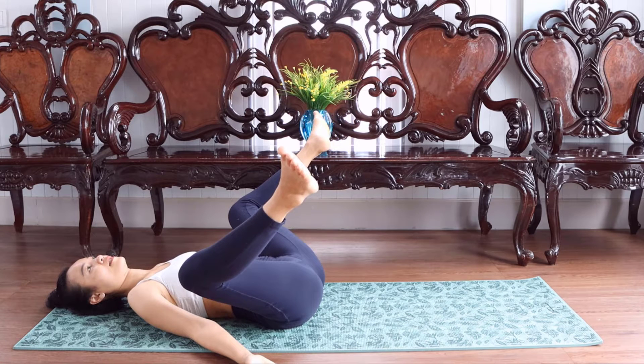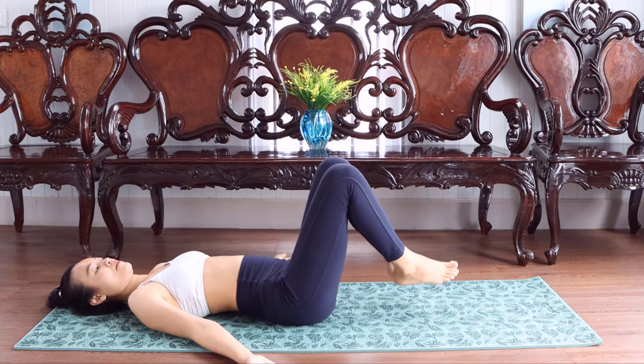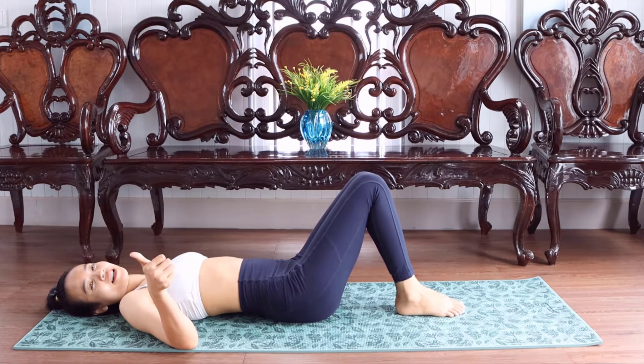And open, stay. Open down, back. Good job.